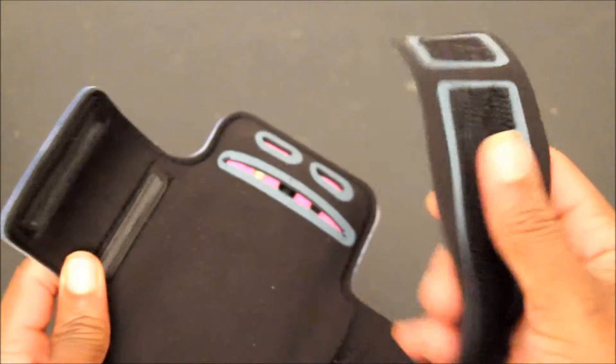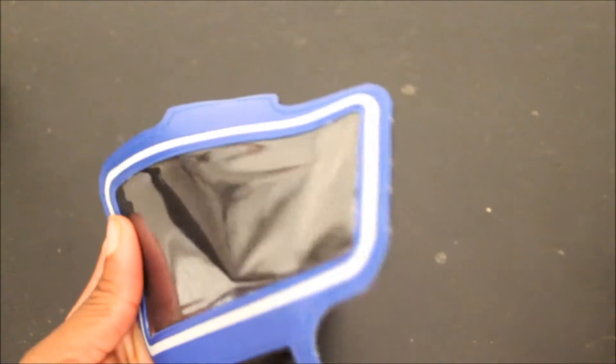It has two ways of adjusting this. Without further ado, let's go ahead and see how you get your device in here. It's in the back right here. And like I said, I have my S3. I'm going to just go ahead and put that in there. It fits the S3 perfectly.